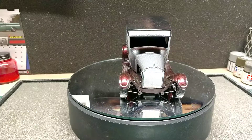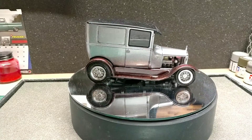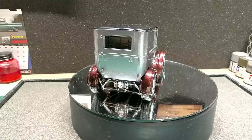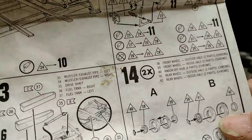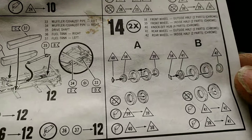One thing I didn't care for was that I had to get the JB weld out for the tires — they're two halves that you have to glue together. I just took JB weld, used that on them, and it worked out pretty good that way.